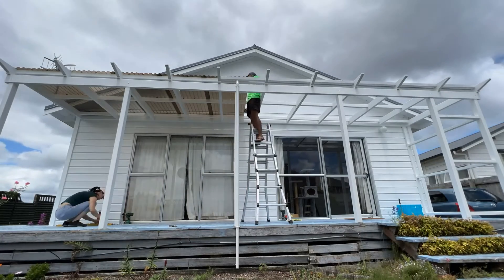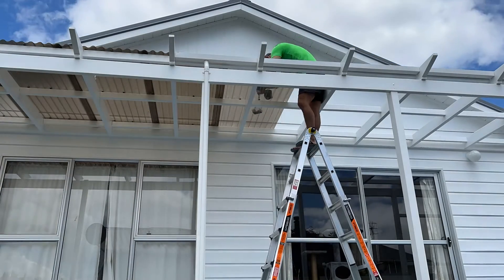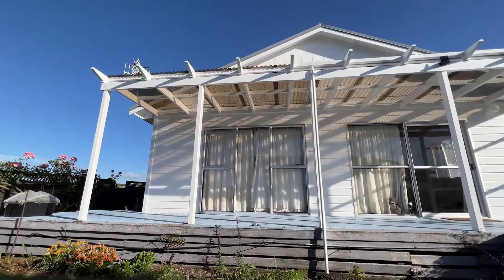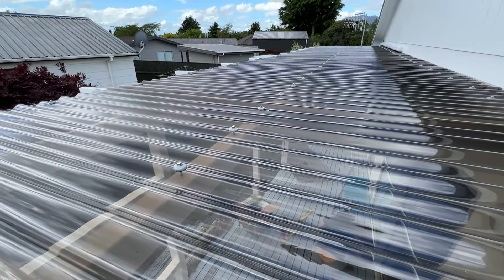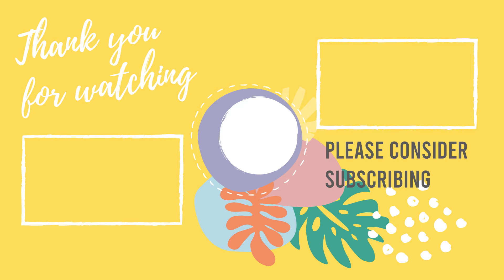We've had the roof for about two weeks now and we're really happy with it. It has been raining and it's quite nice to have a dry area to come in and out of the house. We're really looking forward to spending some time on the deck. I'm thinking maybe we can convert it into a temporary catio so our two little boys can go out and enjoy the sun. Thank you so much for watching, and I will see you in the next video. Have a great day!